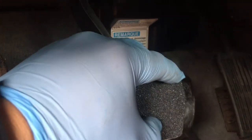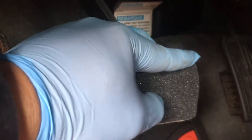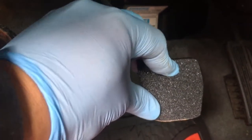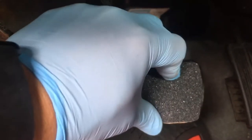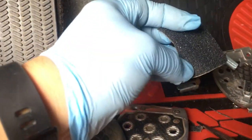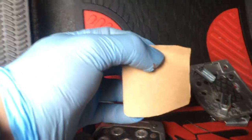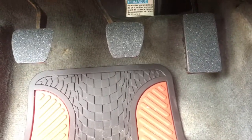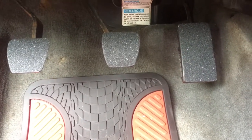I wanted to give you a quick example: press it on, push it down to get the mold, then mark it and cut it to that shape. Pretty simple. So there you have it guys — this is the grip tape pedal job.